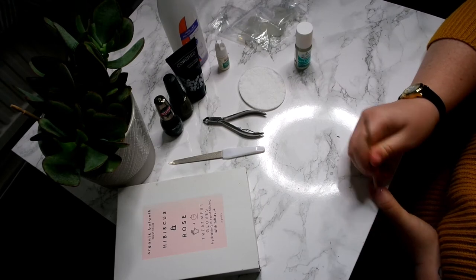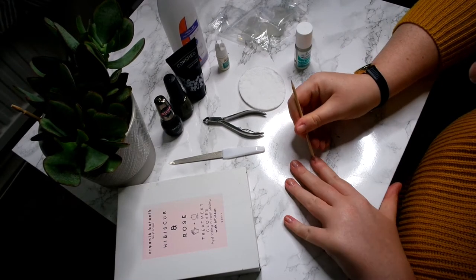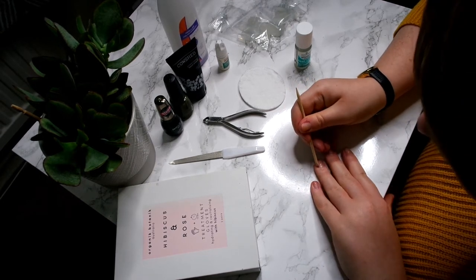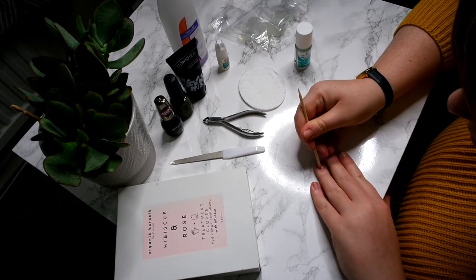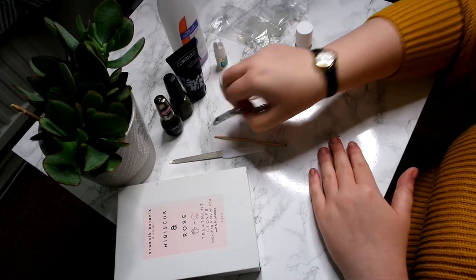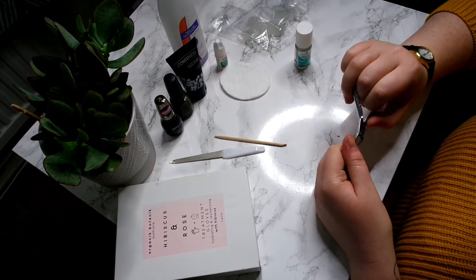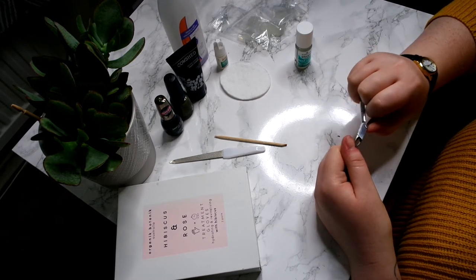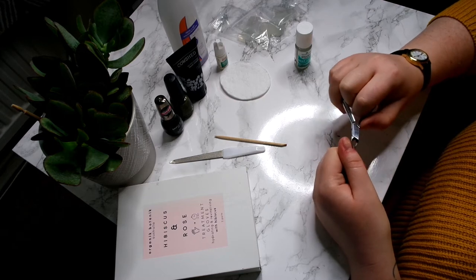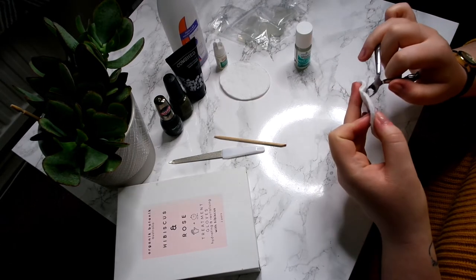Then I'll start to push them back. Here you can see I'm just using a cuticle stick, pushing them back. Then these are my cuticle cutters and I'm just going in and cutting any loose skin around the fingers as well, and removing the cuticle.